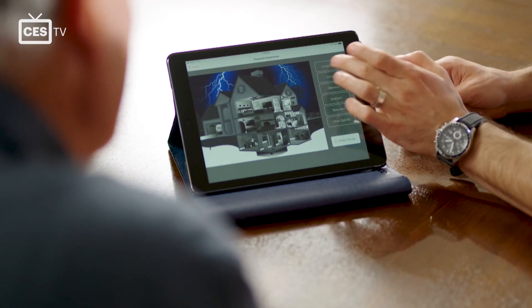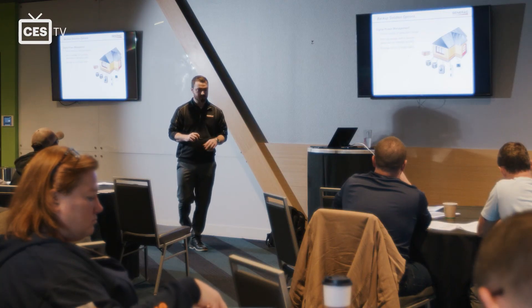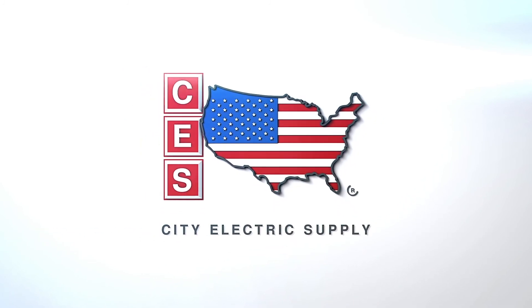Interested in learning more about generator installation? Reach out to your local CES branch to learn about upcoming trainings. You're watching CES TV — proudly supplying communities since 1983.